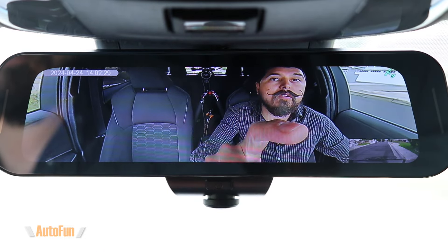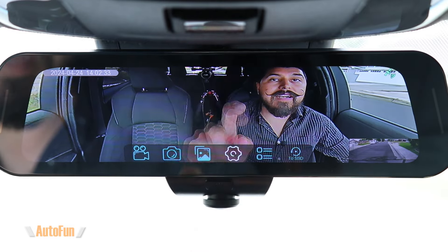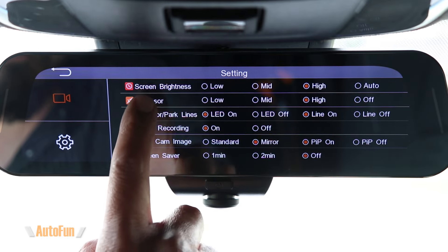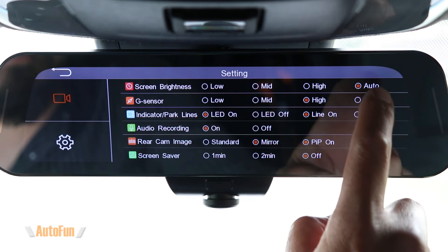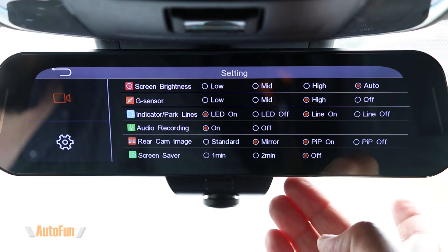To access the setup menu, tap on the screen and stop the current recording. Once the recording has stopped, go into the settings with the gear icon. You'll notice the setup menu is divided into two pages. The first setting is the brightness of the screen — you can run it at low, medium, or high, or set it to auto, where a sensor on the back of the mirror dash cam automatically dims or brightens the screen.